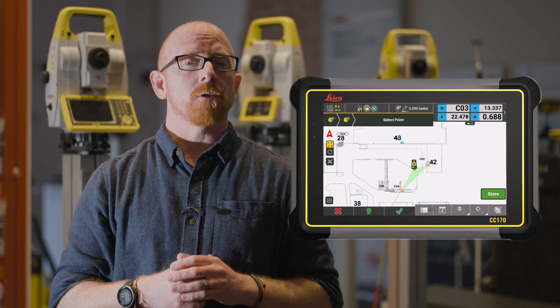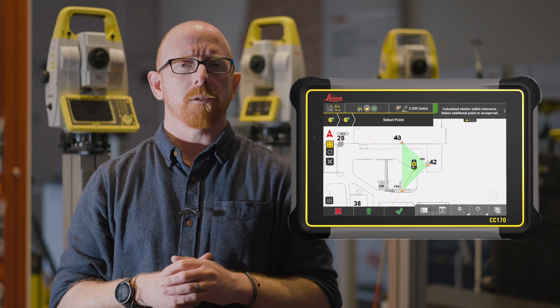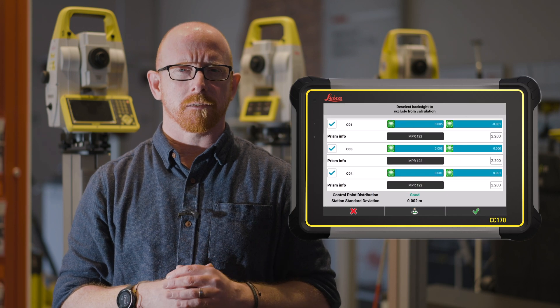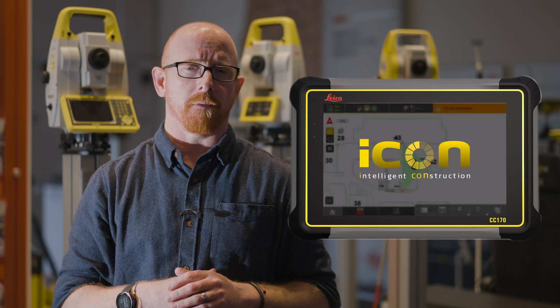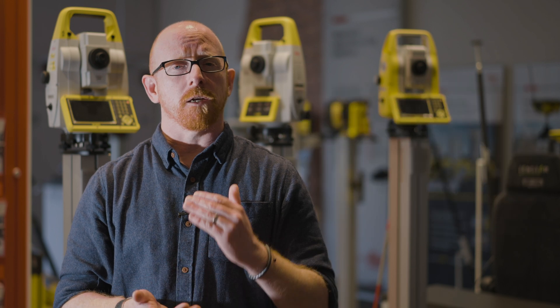Now, when you're doing a setup, if you have an AP20 Autopole with tilt, you're able to utilize that tilt functionality during your setup process, meaning that you can get to your points quicker than before, completing your setup quicker than before, and we still make sure that you have all of the information to prove that you got the right setup at the right time.